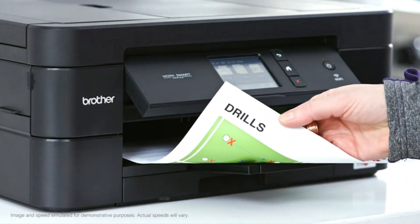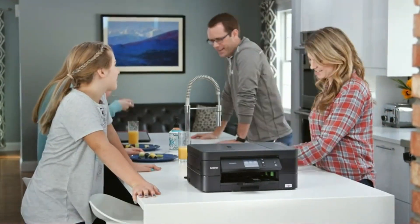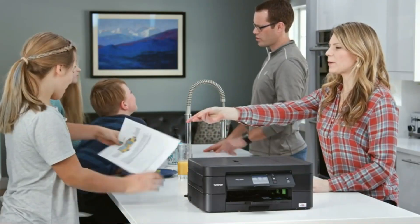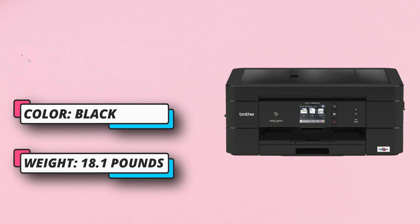When it comes to paper handling, you can enjoy printing on different types of paper, such as plain, glossy, and recycled paper. Not only that, but also you can print on different sizes, including A4, envelopes, and index cards. You can also use it to create borderless prints as well as double-sided prints.